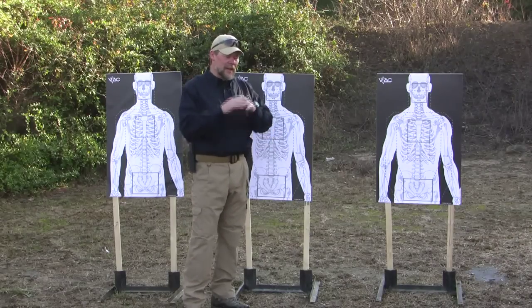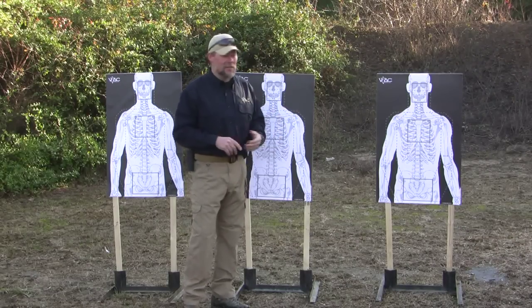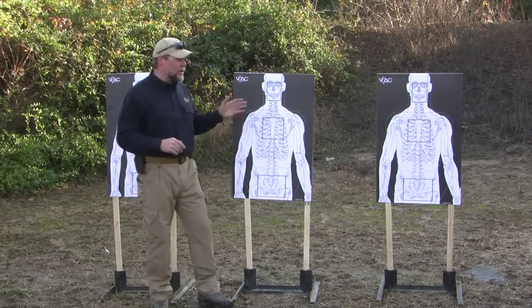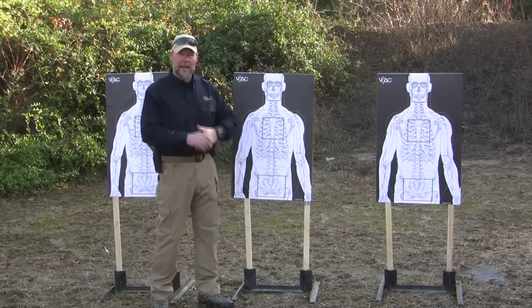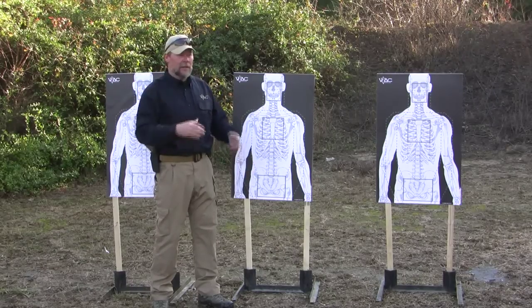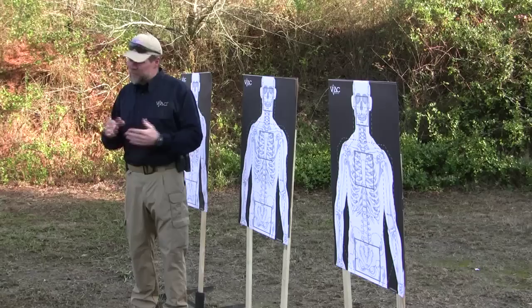The triple threat drill culminates a lot of the training we do at CQB-type distances. We're shooting at five yards right now. It's close, but what we're trying to do is really push the speed. If you've got guys shooting way too fast, back them off to seven or ten yards, slow them down, get them to dial in their accuracy, and then move them up — that should help speed it up as well.